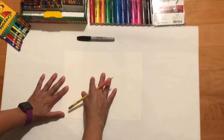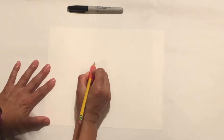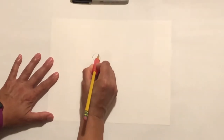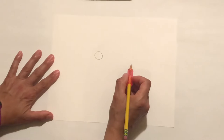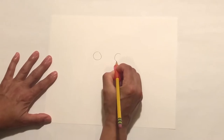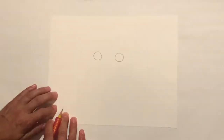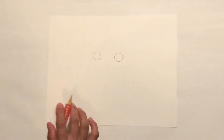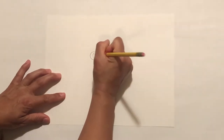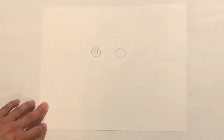We're gonna draw it right in the middle of your paper. What we're gonna draw is two circles. Since frogs have big eyes, I really want to make sure we make big eyes — one circle there and another circle over here. It doesn't need to be perfect. Then you're going to draw the inside of the eyes by putting a backward C and then another backward C, so it almost looks like the shape of an almond.